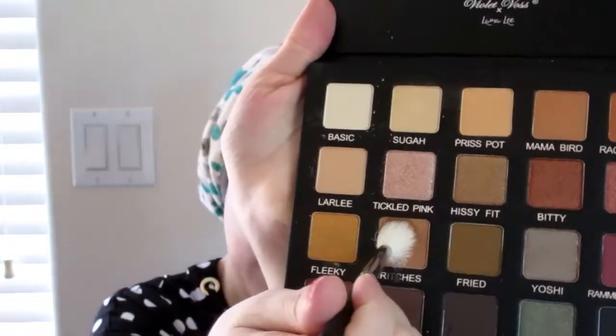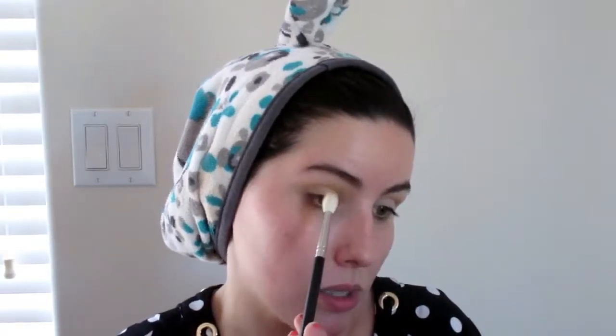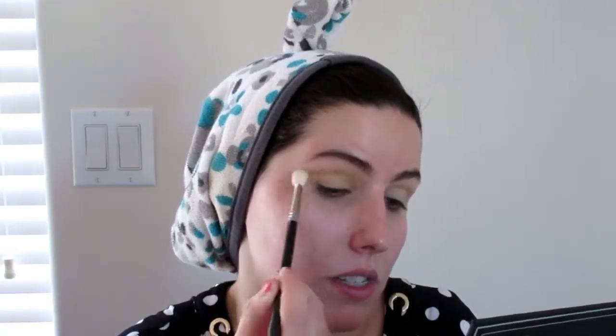Now I'm going to take Britches, which is a bit warmer than Prist Pot, and put that over top of the orange shade we just put down. Again, back and forth with my M441 from Morphe. This is a really great brush to also get in there and blend out the crease. Morphe brushes, as I've said, are an amazing, amazing brand.